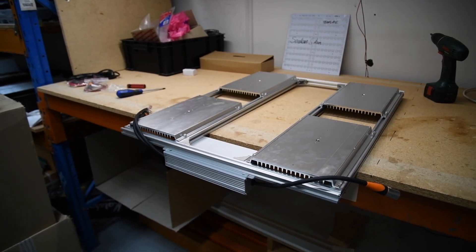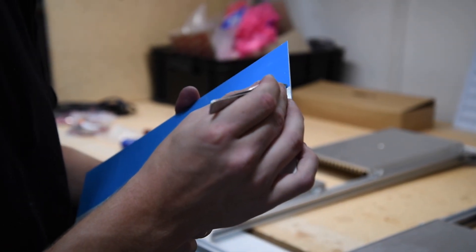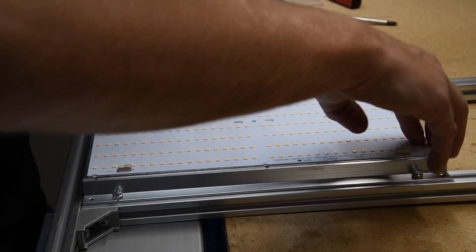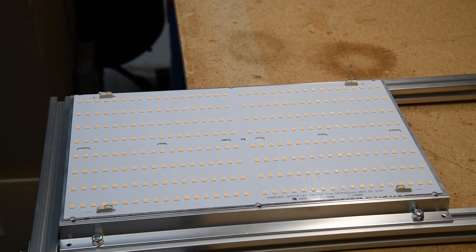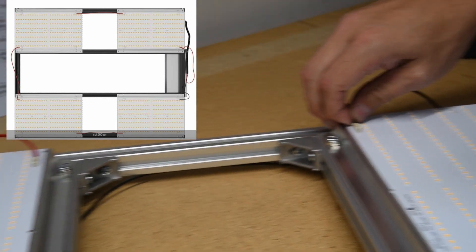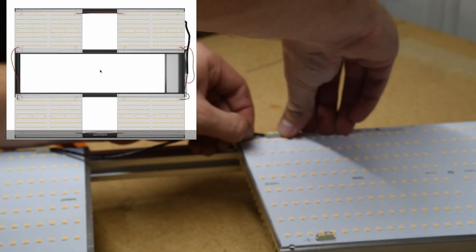Time to mount the boards. Give the heat sinks a wipe down with some alcohol first. The boards come with double-sided thermal adhesive, so remove the outer cover of the adhesive material — tweezers are recommended — and place the board down. Bear in mind which way you orient each board relative to the series wiring, so the positives and negatives line up. The board can also be screwed down as it has pre-drilled and tapped holes, but the thermal adhesive is brilliant. Wire it up as a series system: positive in, negative out back to the driver, joining the boards negative-to-positive to complete the circuit.